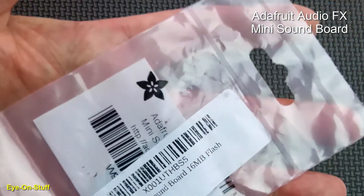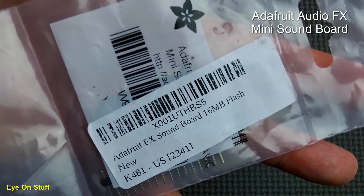It works by itself, standalone, or it can be interfaced with a microcontroller or Arduino.